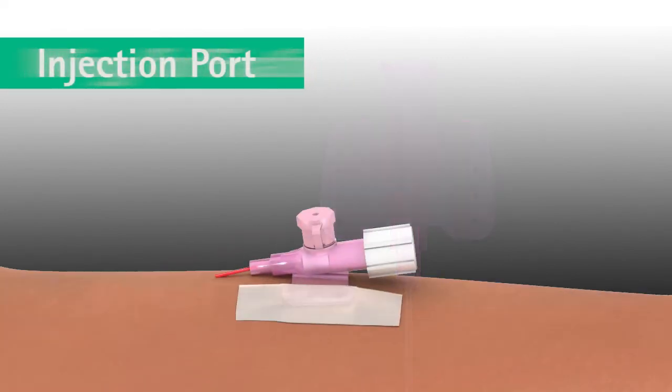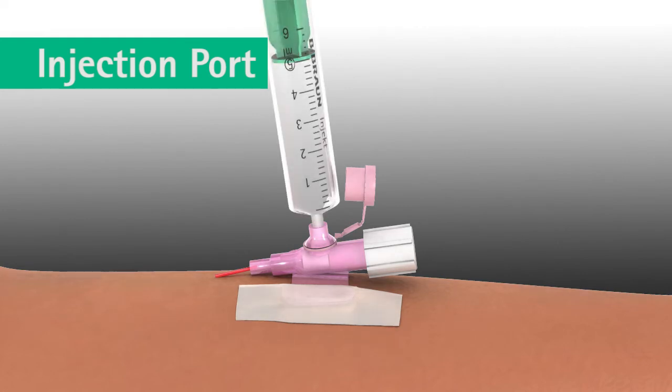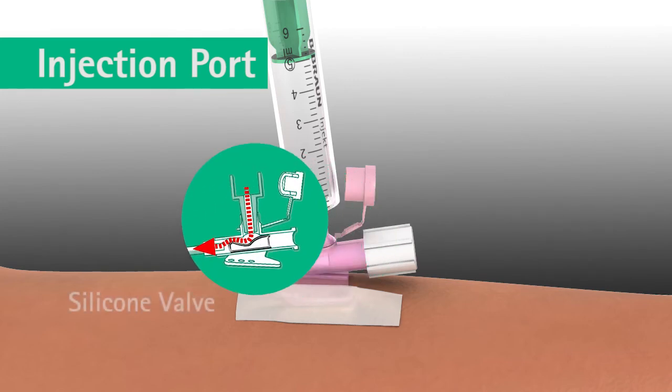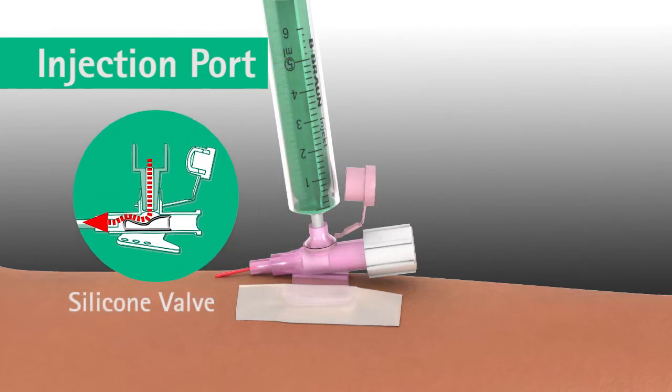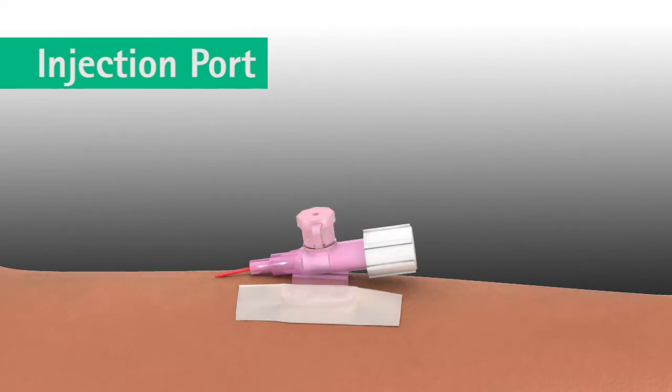The integrated injection port on the catheter hub of the Varsafix safety IV catheter offers hygienic needle-free injection of medication, eliminating any risk of a needle stick injury. To inject medication, attach a syringe with a slight twisting movement. The integrated injection port contains a valve which opens and closes automatically and prevents backflow of liquids. It is possible to lock the injection port by turning the protective cap 180 degrees.